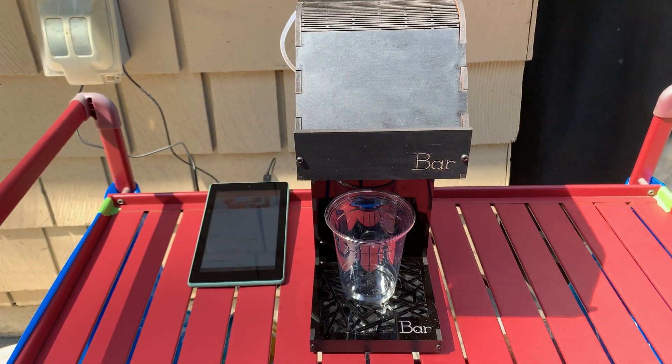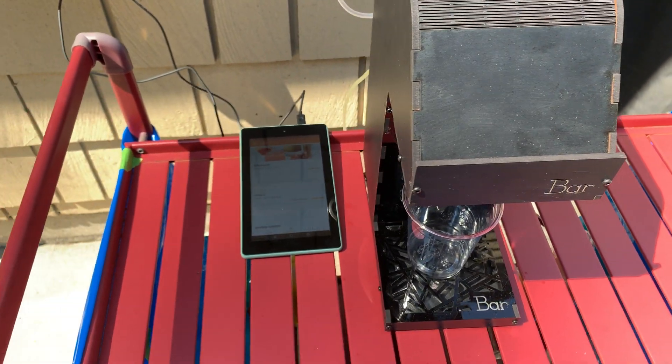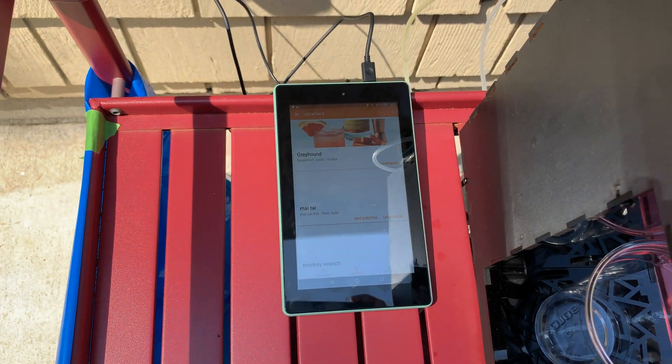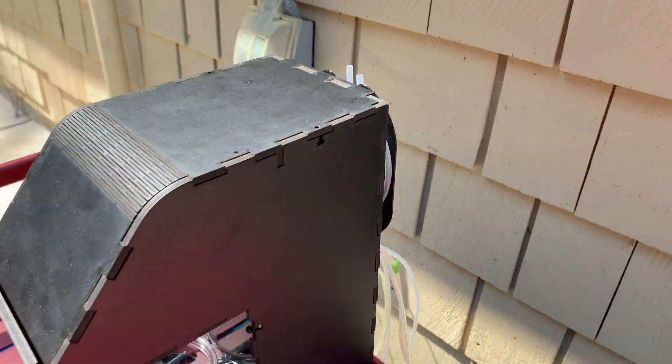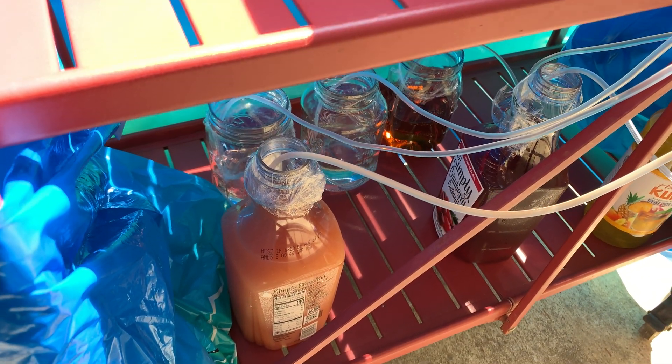This is the MyBar DIY home cocktail robot that I assembled earlier. Had some issues with it in terms of it losing connection — the Bluetooth is pretty weak. But you can see here's the machine. Here are the tubes, and they go back and you assign them to the different juices and booze you have in there. It looks like I'm drinking moonshine, but that's not.